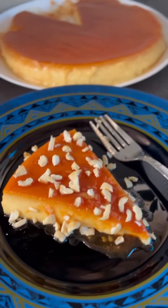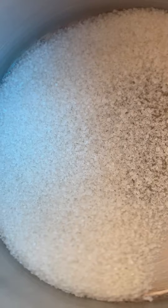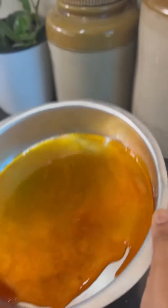Let's add a bit of caramel cake and caramel pudding. We want to make sugar caramelize. Let's add a little bit of caramel cake in the jar.